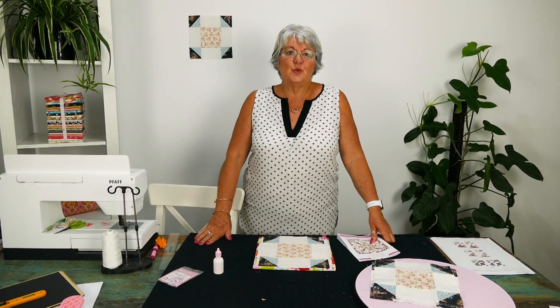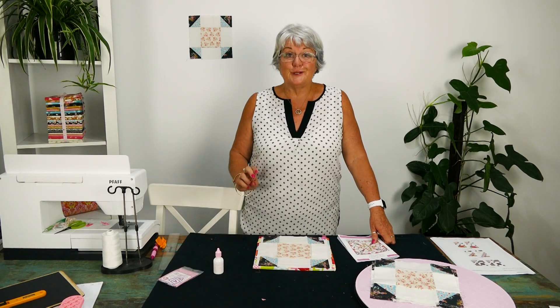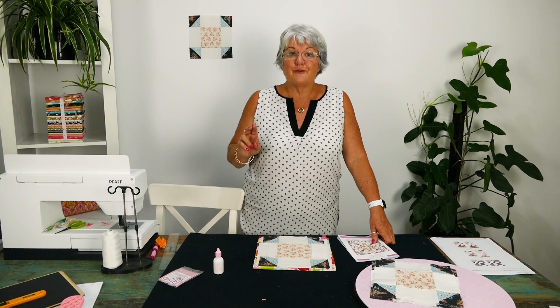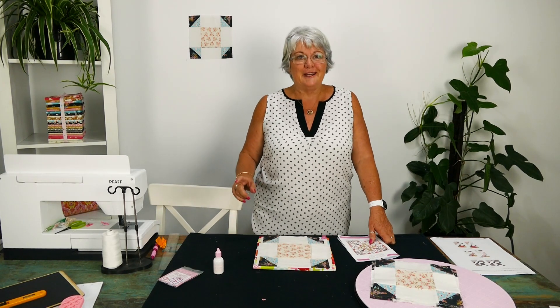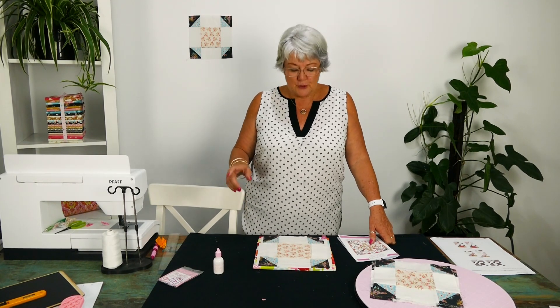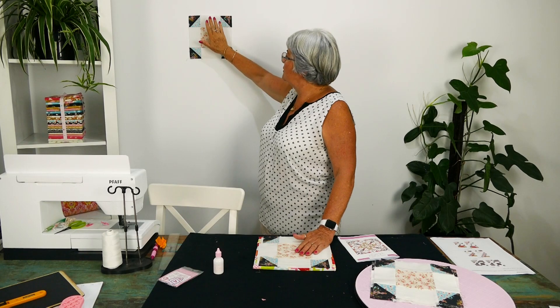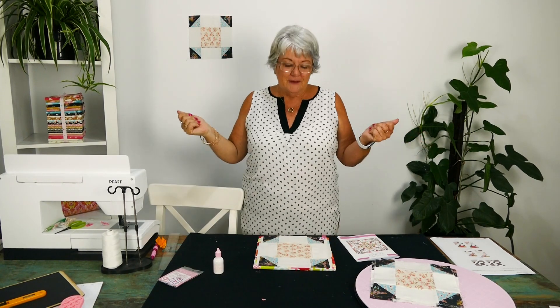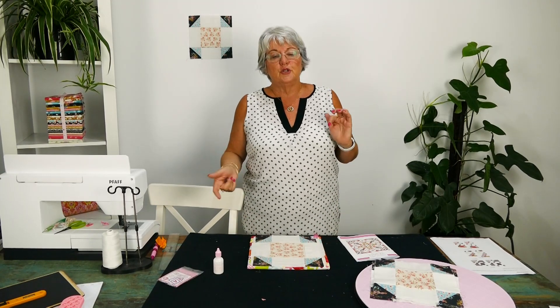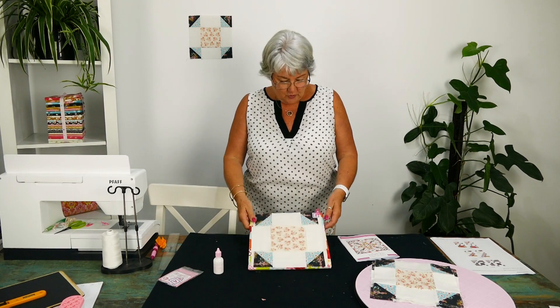Hey everyone, welcome back to week eight of the sew-along — that means we're two-thirds of the way through. We've got a really simple block and you have to make eight of them, but they're very simple. It's got some half square triangles, some rectangles, and a square — can't get much easier than that. Do your half square triangles first so that when we're sewing it all together it just comes together easily.